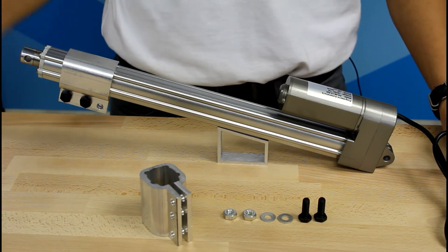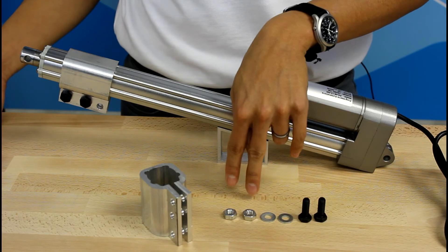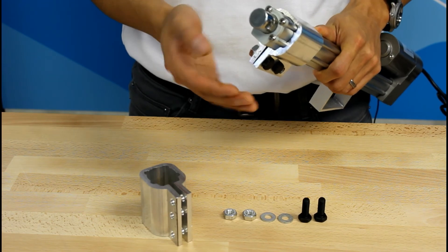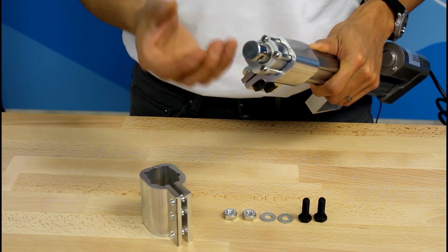Each package comes with the following: one bracket, two bolts, two washers, and two nuts. When installing the bracket, you may need to remove the seal before you can slide in the bracket. You simply unscrew these four screws, and then you can remove the seal and slide the bracket in.